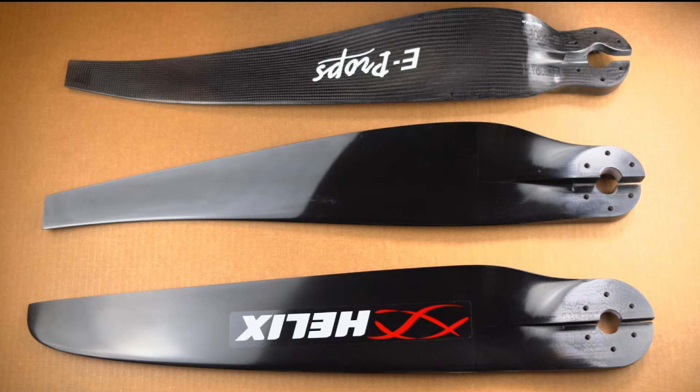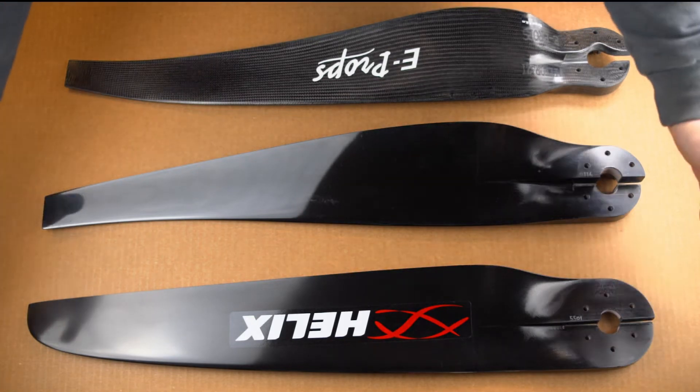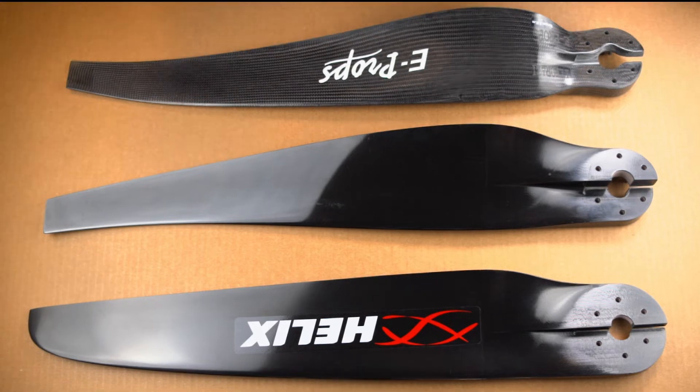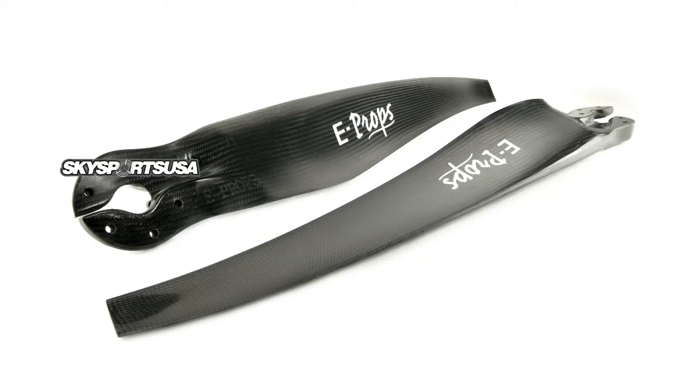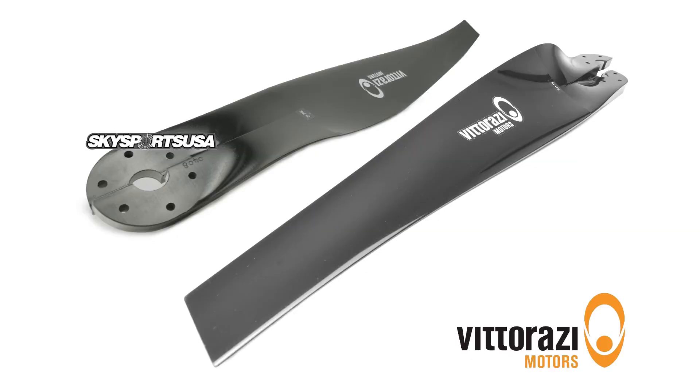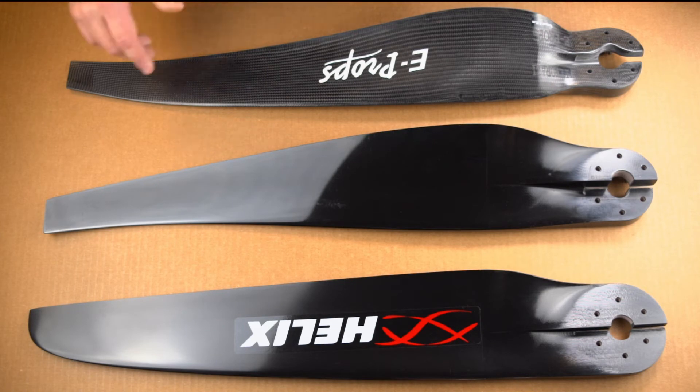Now that we've got that figured out, we get to move on to the three offerings that Viterazzi recommends for their motors. The first one being E-Props — known for being lightweight and a super responsive prop. Helix is known for its durability and its thrust. The third offering is done by Viterazzi in a partnership with Helix — kind of the best of both worlds. It's got more thrust than the E-Prop and it's more responsive than the Helix.